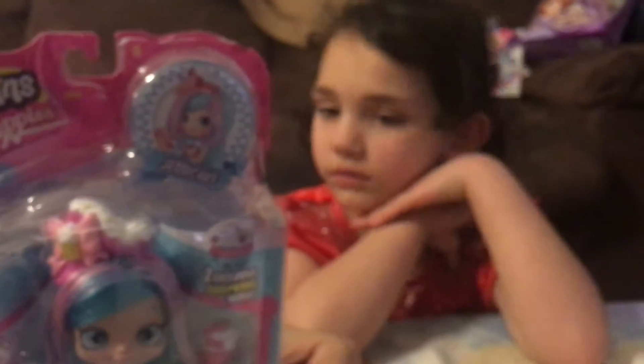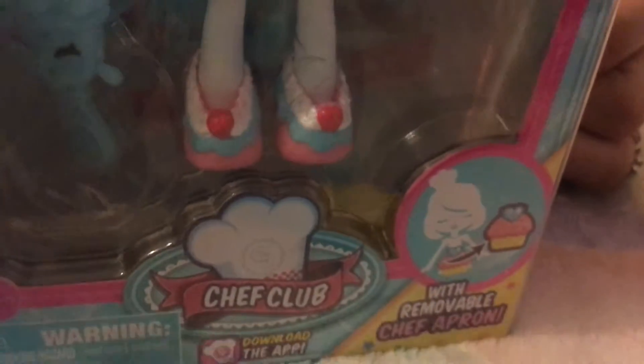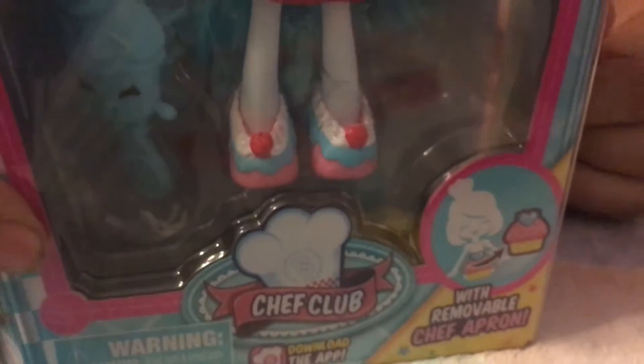In here you have two exclusive Shopkins — one is Cherry Nice Cupcake and the other one is Cupcake Petal, and this is Just a Cake. It also comes with an apron, a brush, and a VIP card for the Shopkins app. When you use your VIP Shopkins card, it unlocks more Shopkins in the game.